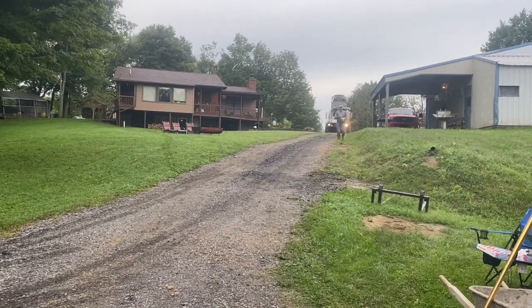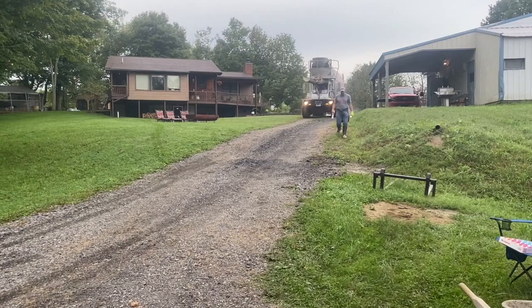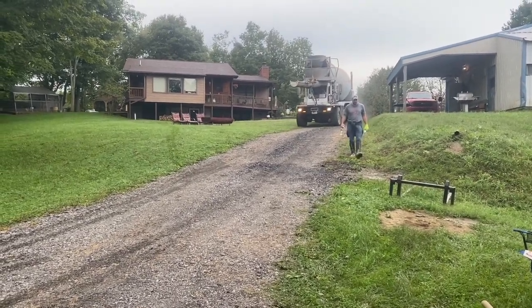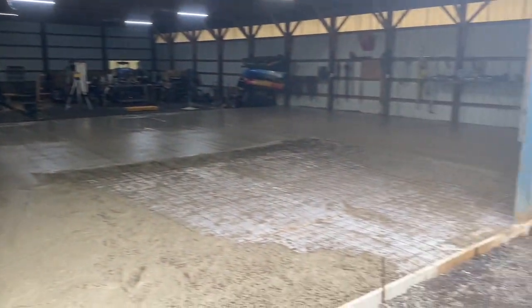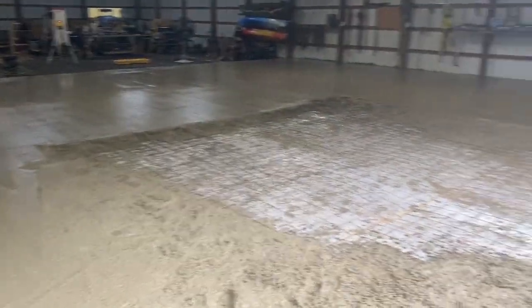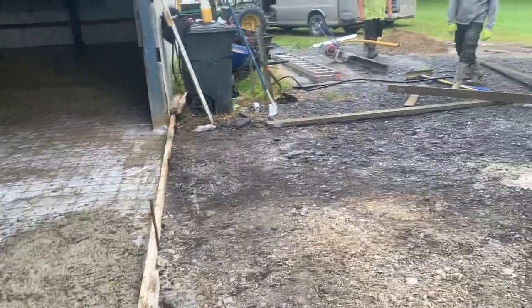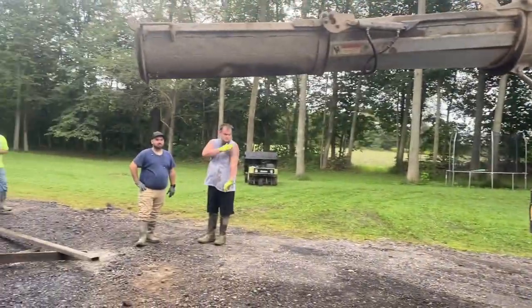Here comes the last load — beautiful. That's Sean right there. We've got plenty of mud — eight and a half yards left, so we'll have a couple yards extra. We're gonna need all the screedsmanship we can get.